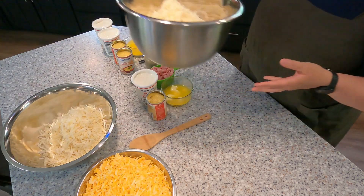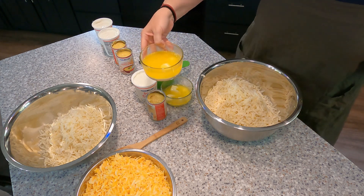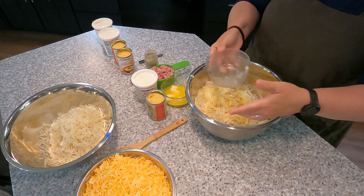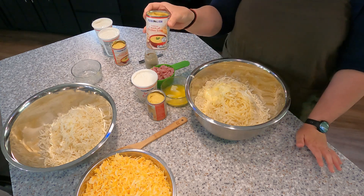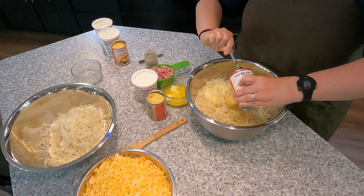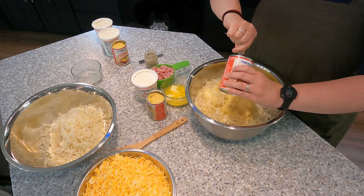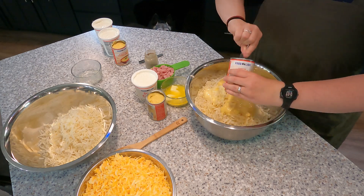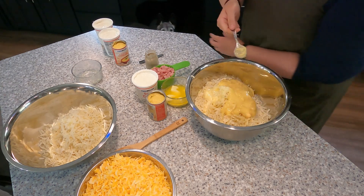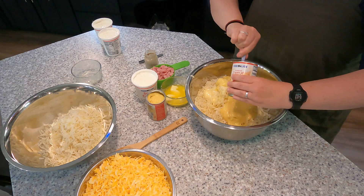Next we are going to start adding in all the yummy stuff. For the double batch, I have two sticks of butter melted. I'm just going to throw that in there. I need two cans of cream of chicken soup — you could even do the reduced sodium, healthier versions if you want. I just happen to have these on hand.